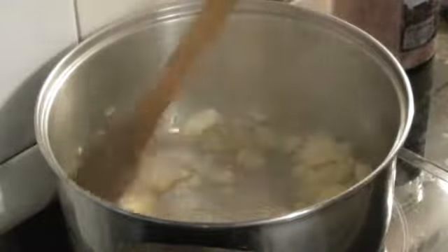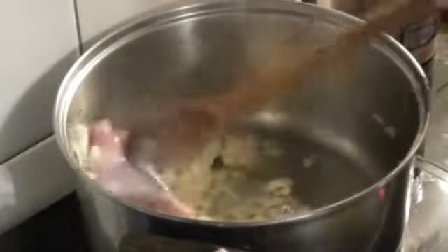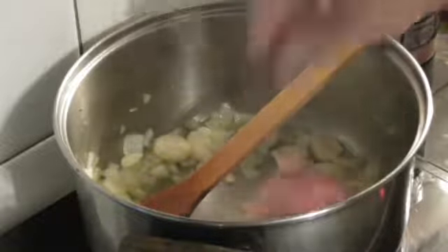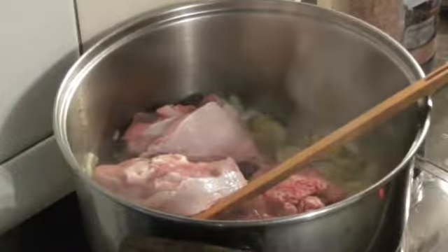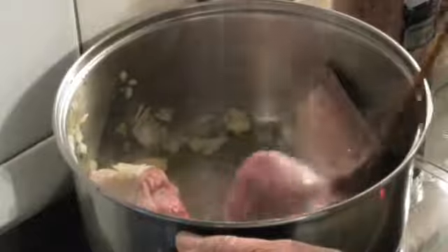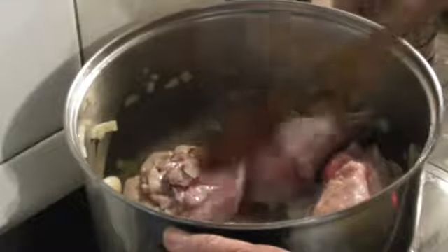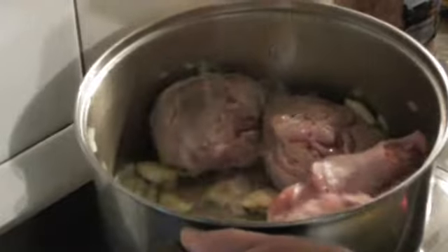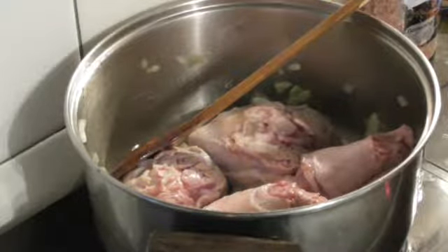Now we'll add the meat, one by one. I'm going to let the meat grill just a little — I think it's for two or three minutes.